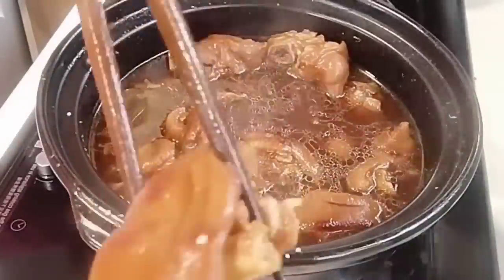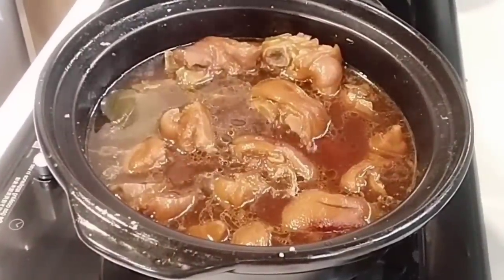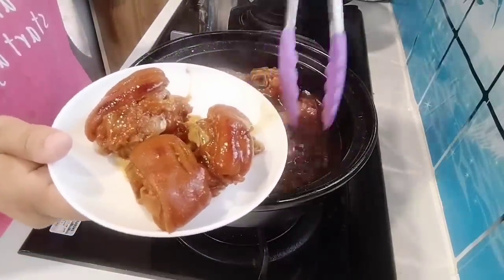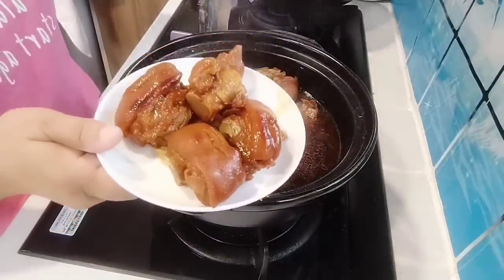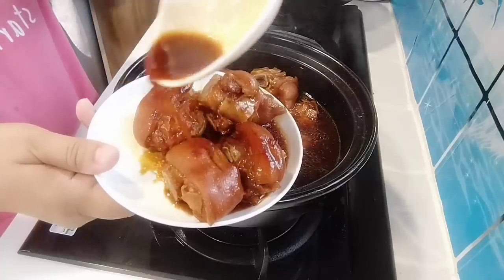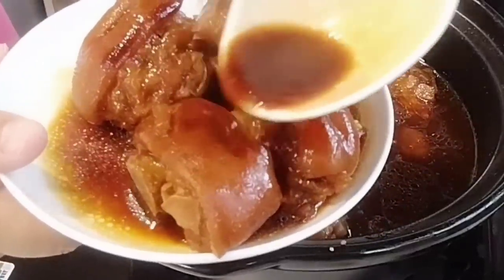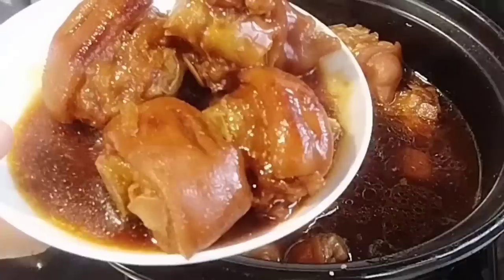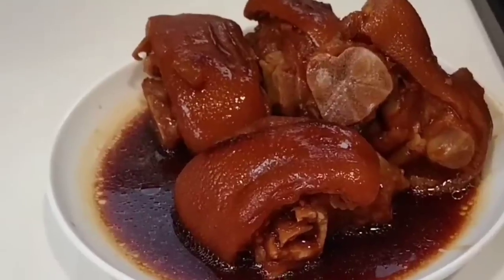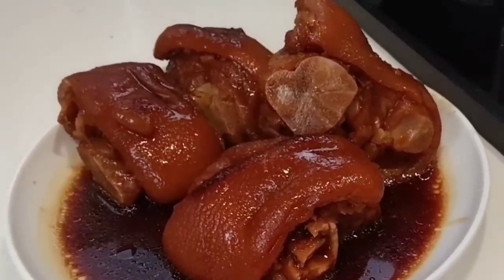Ang hirap mag-voiceover, no? Hinahabol ko yung hininga ko. Pwede mo na siyang kainin. Pero ako, iwan ko muna siya ng bahagya. Charan! Ito na ang ating final look, finish product. Yan na po siya, guys. I-lagay lang natin siya sa ating plate. Tapos, lagyan natin ang pinaslumo na ating sauce. Sauce pa lang, i-yummers na! Masarap yan. 101%, guys — highly recommended ko ito sa inyo. Once na ganito ang pagluto ninyo, hindi kayong mauumay. Promise. Hindi siya kagaya ng normal na taba — never kang mauumay.